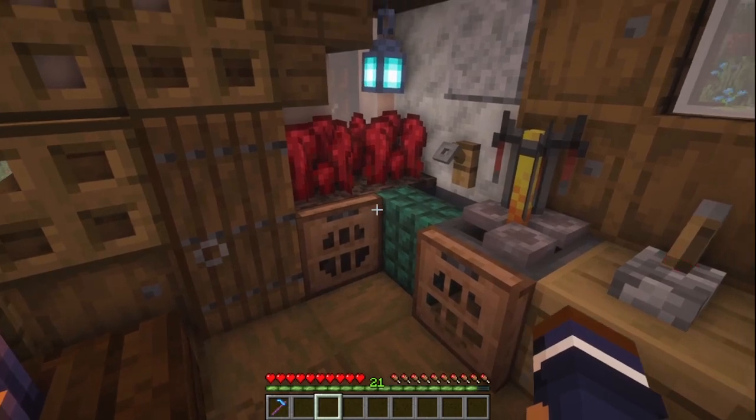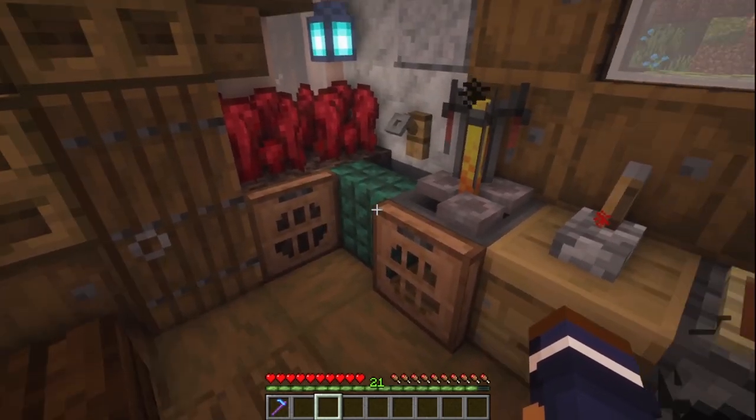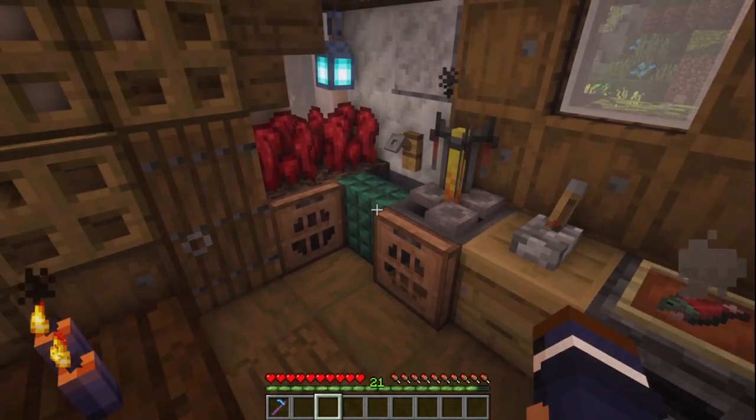This design is 2x3, or 4 if you build this extra section here. Let me show you how to build it.